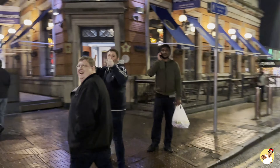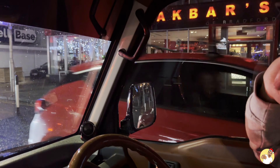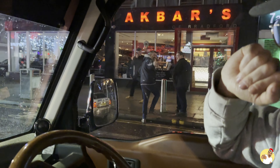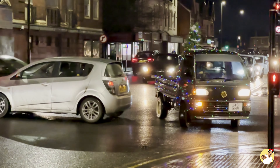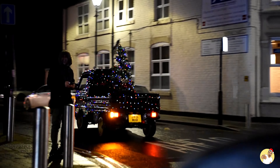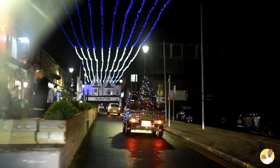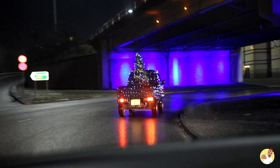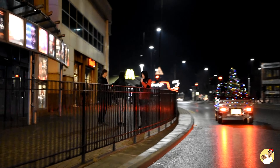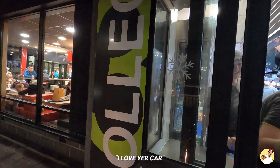Looks class, doesn't it? Well I think it does anyway. Now there's no point in just sticking all of these onto a car and then leaving it parked up is there? So we went for a drive about. I'd say it was to spread Christmas cheer but it was just because we wanted to have a laugh. And we did, and so did everyone else by the look of it.